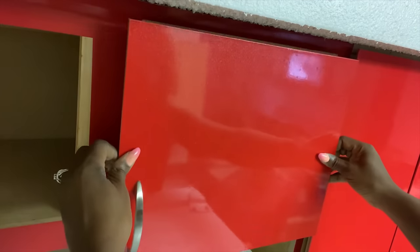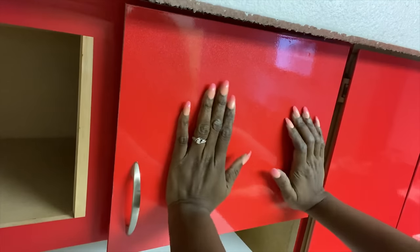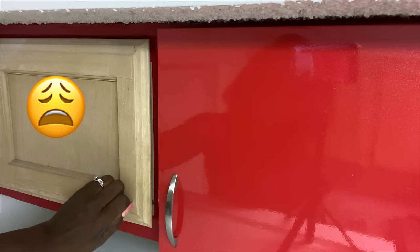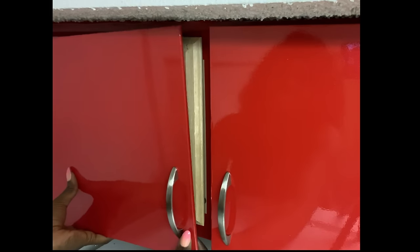As I was doing this, I fell in love with red. Now look at the difference when the other doors are beside it — that's much better!